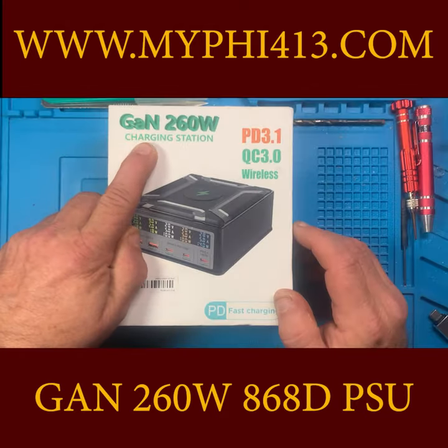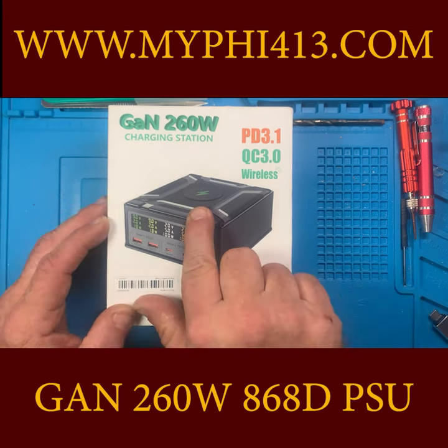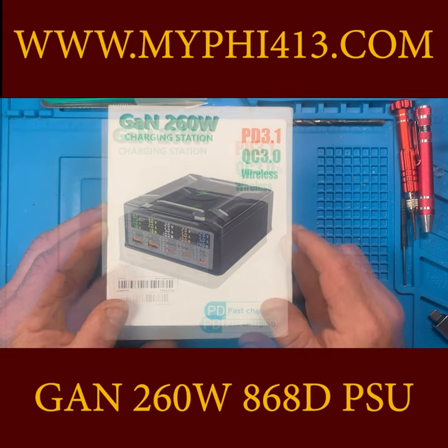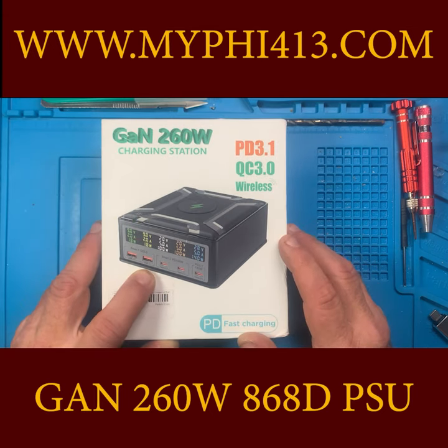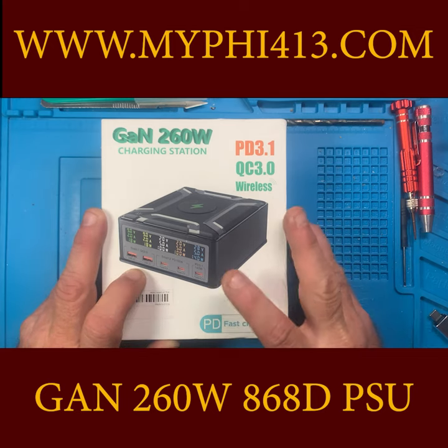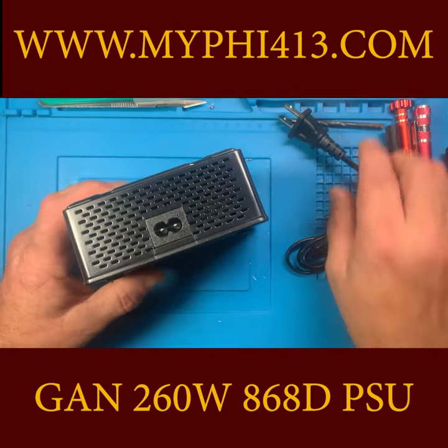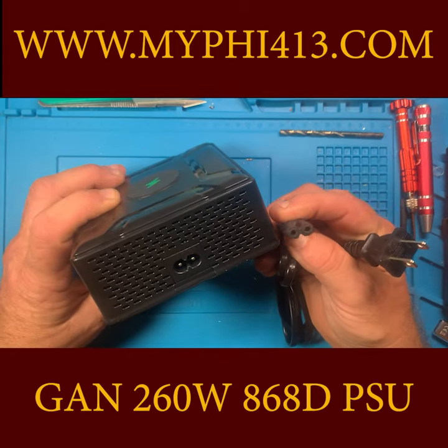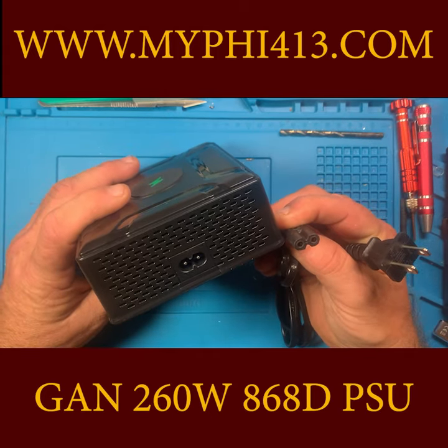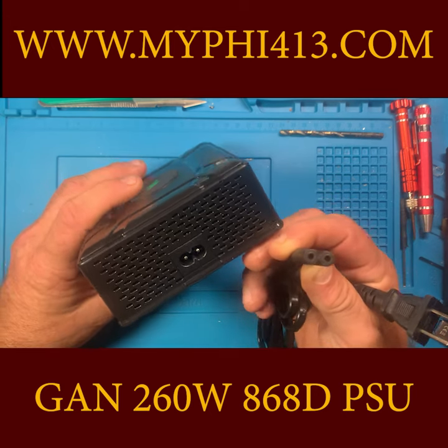This is a GAN 260 watt charging station. It supports wireless charging on top, which is kind of cool. You can see it's got two USB-A ports, then it's got two USB-C, and then it's got a single USB-C that's 140 watt. The power plug is of course an unkeyed universal standard laptop plug.